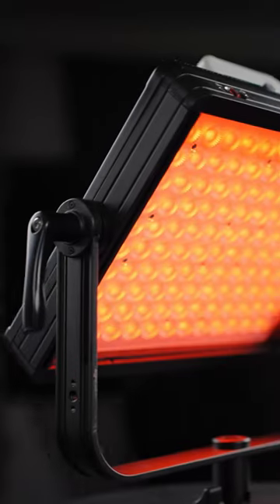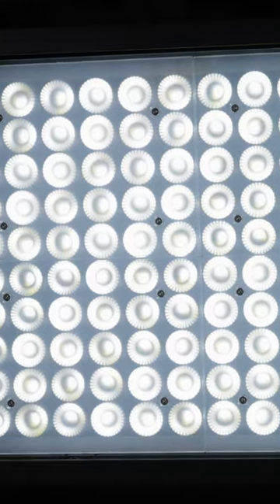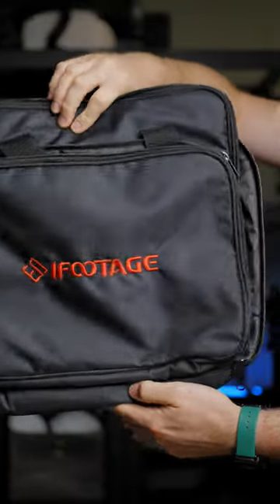These are the new panel lights from iFootage: the PL180 Full RGB panel and the PL180 B-Color. What's great about them — you get a full set of accessories for a reasonable price.